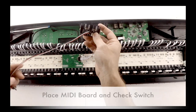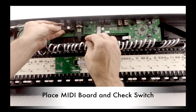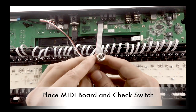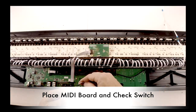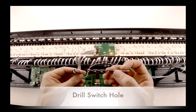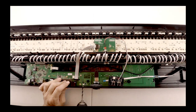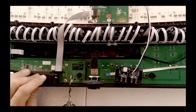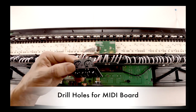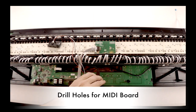If you purchased the optional MIDI board, find the location where you want it to be installed and also check where you would like to install the switch. In this installation, I will be installing the switch into the pre-existing lock hole, so it is necessary for me to drill the hole to a larger diameter. After drilling the hole, you can screw on the switch. To install the MIDI board, you could use a hole saw bit or a paddle bit — in this installation, I will use a paddle bit.